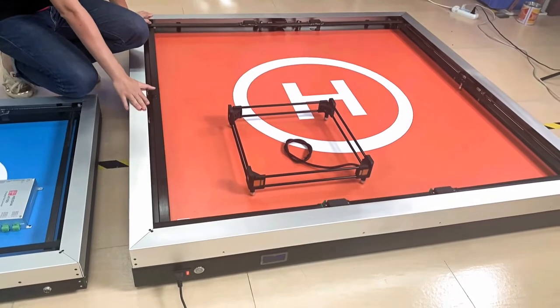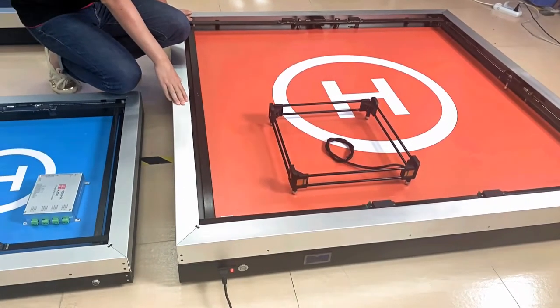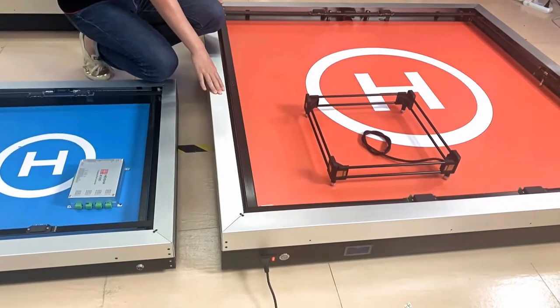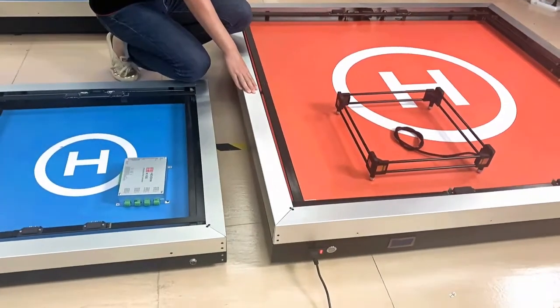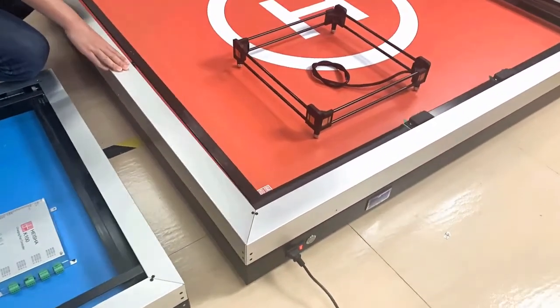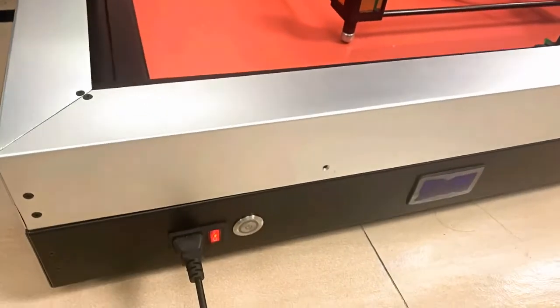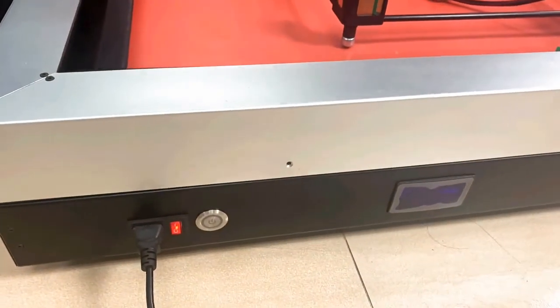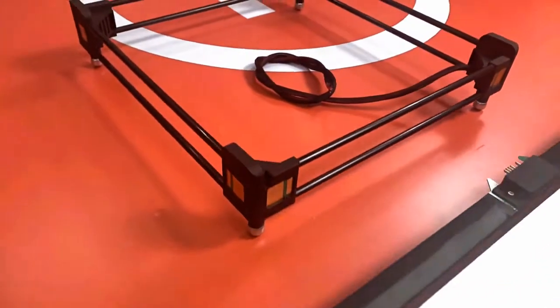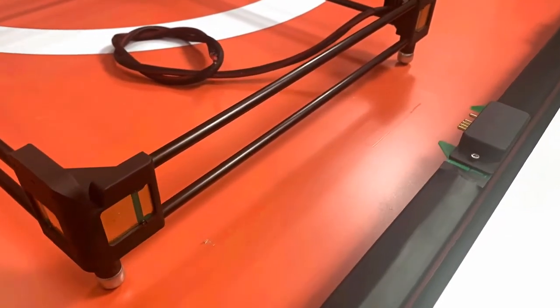The reason we make it this large is because most drones using precision landing use RTK technology. However, RTK technology has an error level of 25 centimeters. So we have to make this charging pad a bit large for the fixed-wing. When it lands, it will still land within the charging pad.